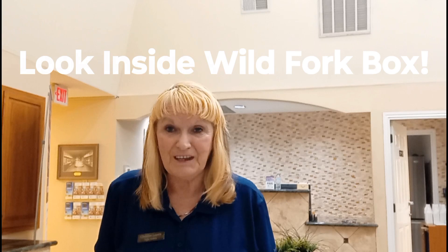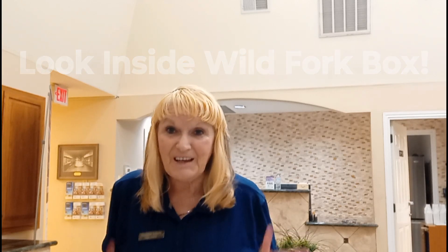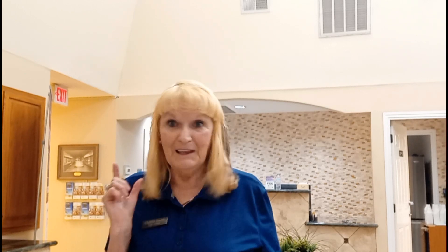Wow, you would not believe what I just had to do. The rain outside is horrible. I just brushed my hair trying to get it dry from the rain. I had to go out and take care of my scooter. Let me show you.